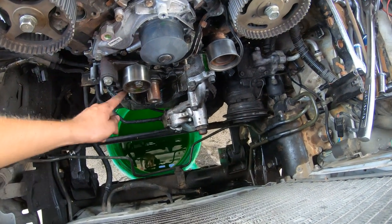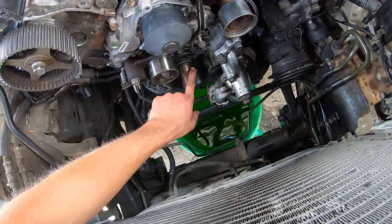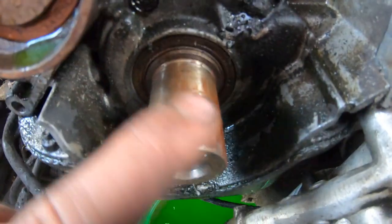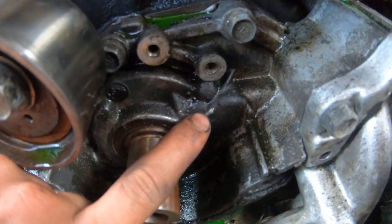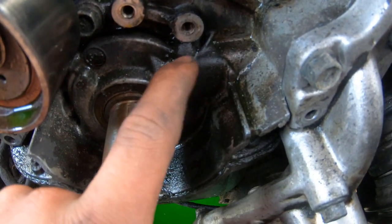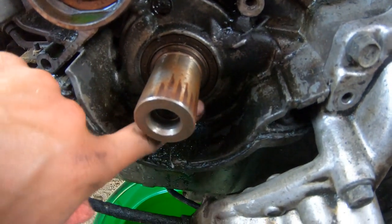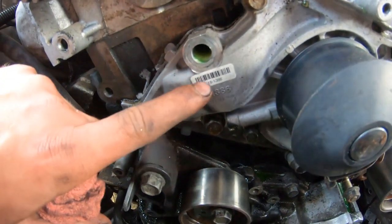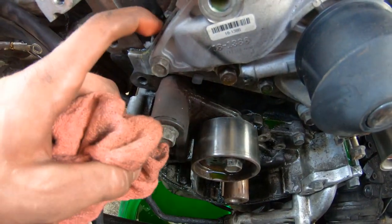Something to note: when you have the crank sprocket down here, the timing mark for it lines up with a little raised edge right there. Clean it and mark it so it's visible. I'm also going to replace the crank seal down here. For the water pump, one of the bolts that holds the big accessory bracket also holds the water pump on — that's why there's a hole right there.